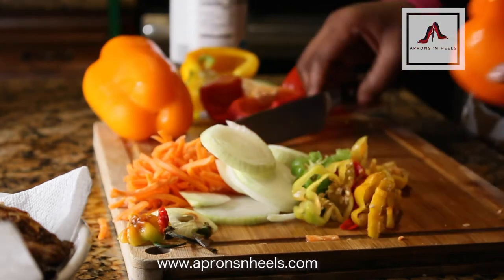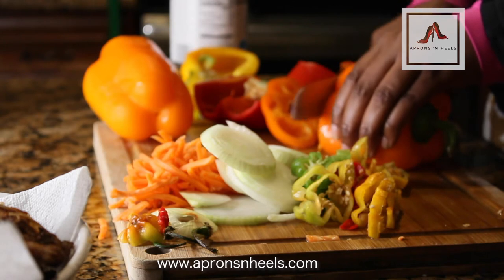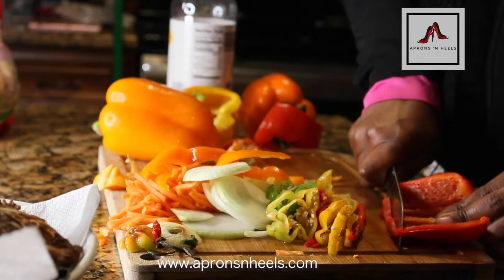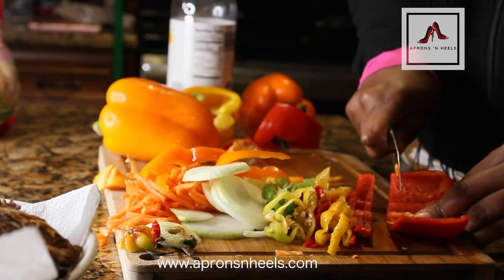For the sweet pepper, you want to make sure that you cut it thin and in circles just for that uniformity. If you don't have a full pepper, as I did in this case, you can just use half of the pepper as a modification of the dish.